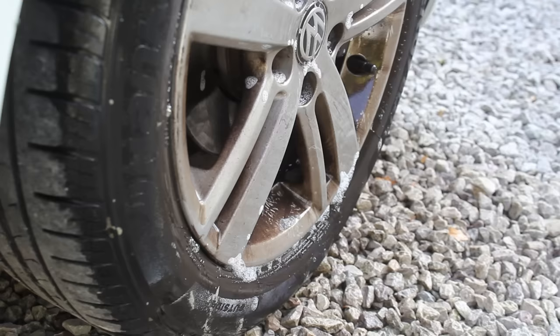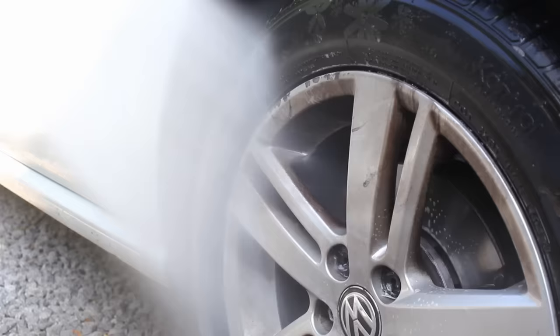In this video I'm going to be de-cleaning this Polo using the help of some chemicals which have been sent to test out, so I'll be giving you my honest thoughts on them as well.